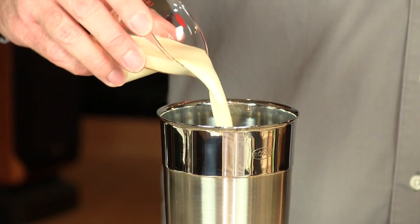An ounce and a half of heavy cream. Once you make your creme de coco, you can try all of these different Alexanders that we are making today — it won't go to waste. Definitely not.